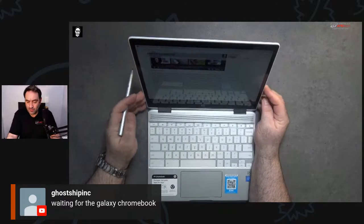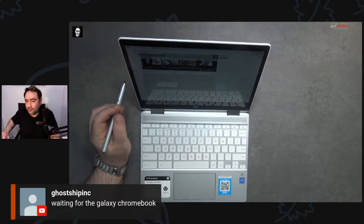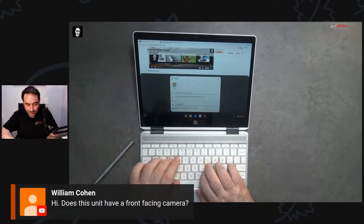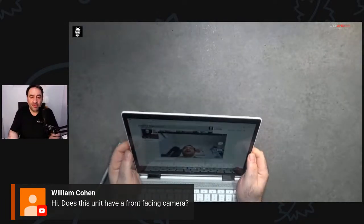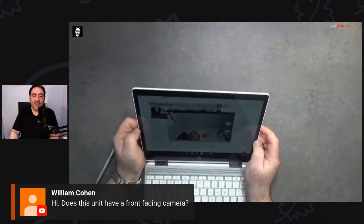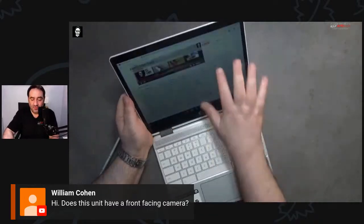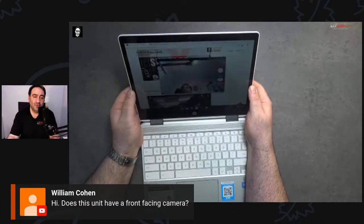We have 20 people in the live stream. Does it have a front-facing camera? Yes — it's right here. Let's go to the camera app. Actually, not too bad — trying to show it without too much reflection. There it is. Definitely good for Skype and video conferencing. Very responsive overall.